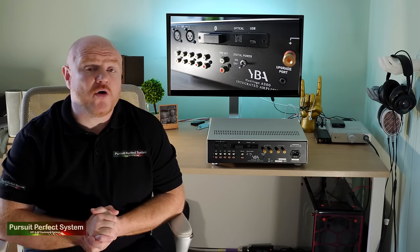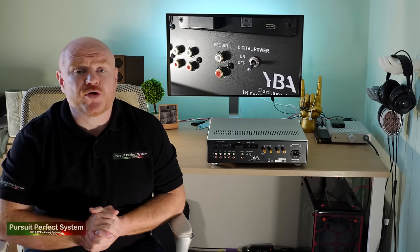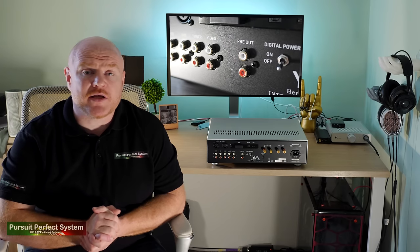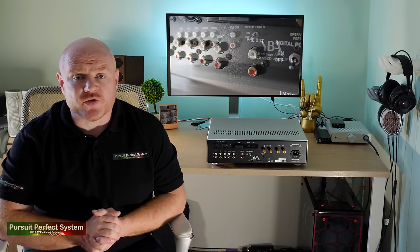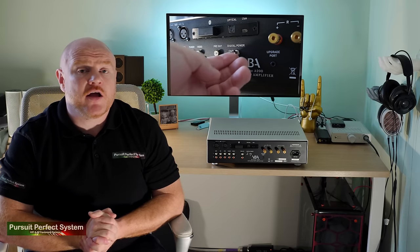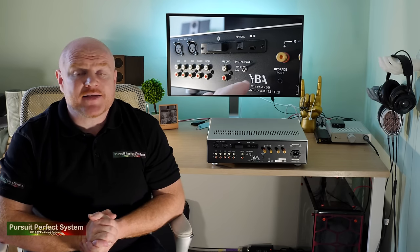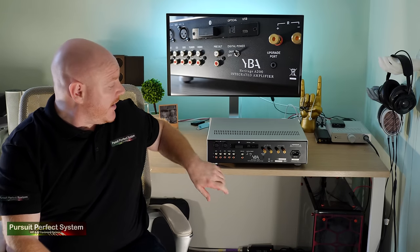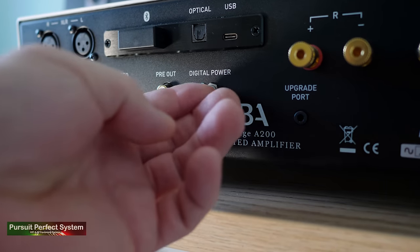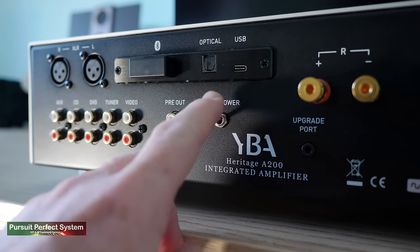There's even more good news. The A200 has a home theatre bypass and also pre-outs if you're interested in connecting it to an additional amplifier or powered speakers. However, if you only want to use the A200 as an integrated amplifier, you have the option to completely disable the digital section by clicking the power switch on or off — just make sure the amplifier is off before you make that change.